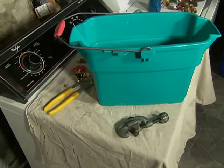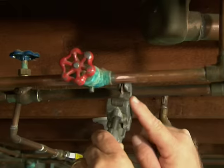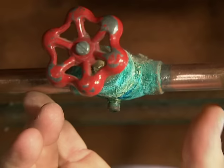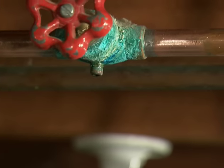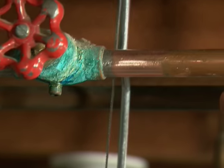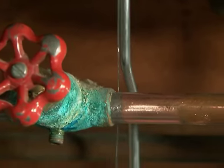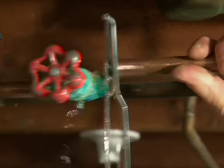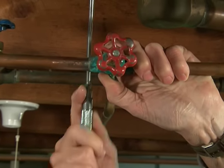To cut the old valve out, if I were to use a tubing cutter the closest I could get the blade would be about a half inch away on each side, and when cut it would be too wide for the new valve opening. The best way is to take a mini hacksaw and cut as close as possible to the old valve — get it as flush and as square as you can.